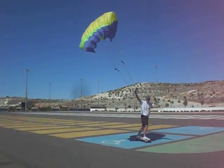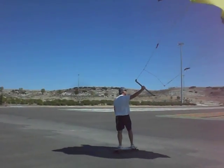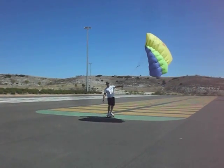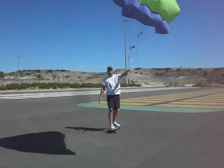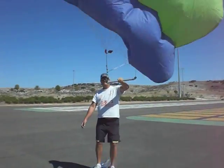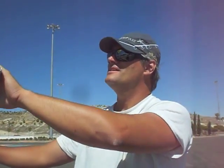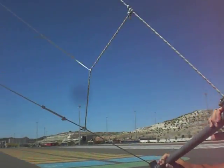¡El invento sirve! Kilómetro cero. Vamos, vamos, vamos. Bueno, estamos probando. Todavía no sabemos los trucos. Kilómetro cero. Estamos haciendo una nueva modalidad en España que es fraccionarse con una cometa NASA en patinete.